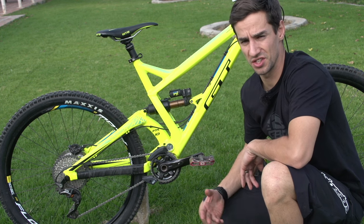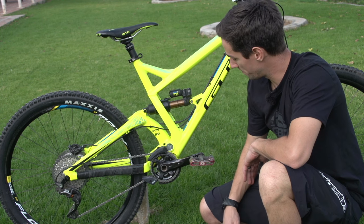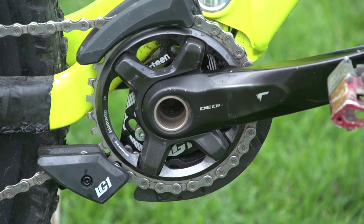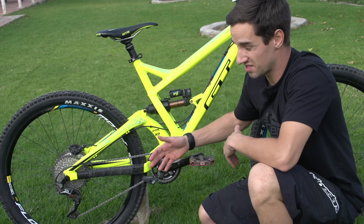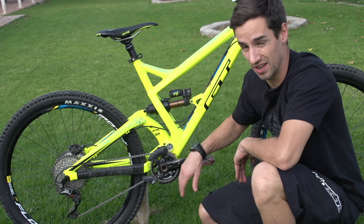This is more designed for enduro racing so it's nice and active and still pedals really well. The drivetrain is all supplied by Shimano — XT cranks with a 32 tooth chainring, though I think I'd probably move up to a 34. It's got a full chain device on here designed for really aggressive riding — it's the E13 LG1 with top and lower guides.